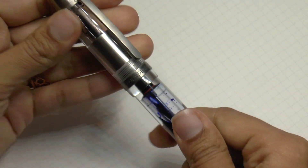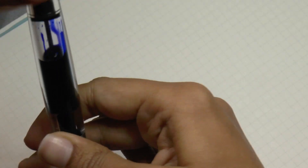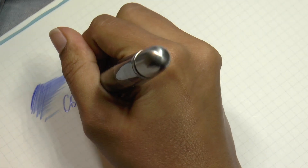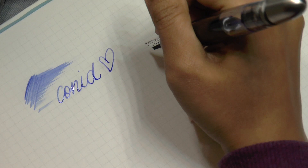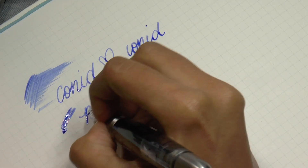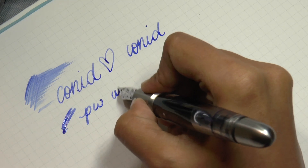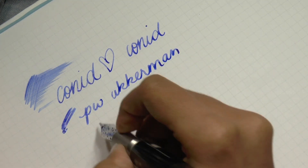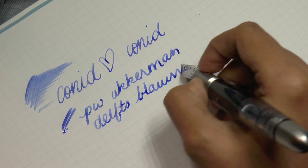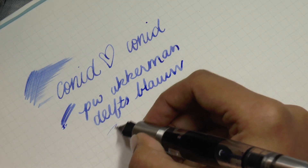So let's do some writing because I have it in this behemoth, which is the Conid king size bulk filler. It's not my pen, obviously. Let me just open the valve. I think it's a very pretty color. It's a Conid pen. I always forget to look at the screen. Conid. And the ink, as we know, because we are currently working with it — Peve Ackermann Delfts Blau. Now this is a double broad. So if you're wondering what it's going to look like with a fine, well, it's going to basically look blue.